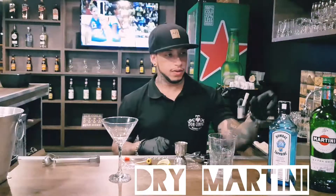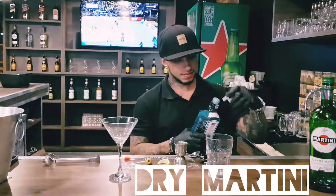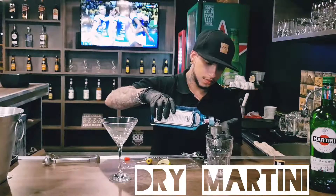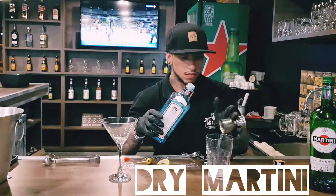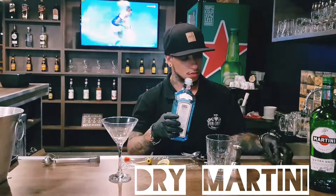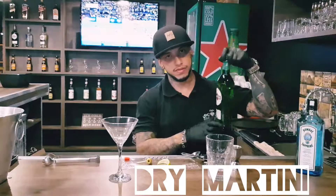First, we will add 60ml of gin in a mixing glass. We will add 10ml of dry vermouth in the mixing glass.